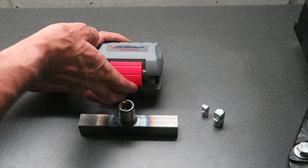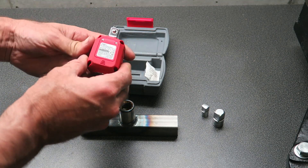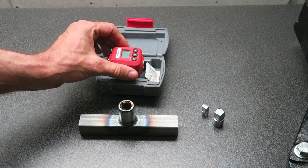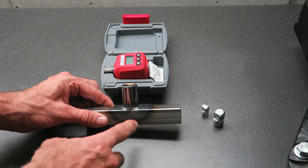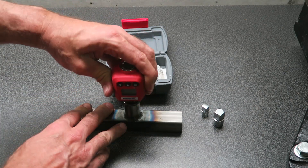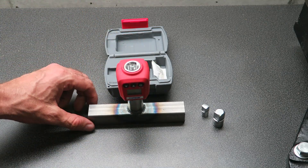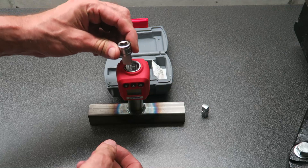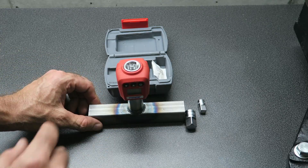So what I decided to do was get a digital torque gauge — this one's made by AC Delco and covers a range from 5 newton meters up to 200 newton meters. I also made a test fixture, which is just an old half-inch socket welded to some steel tube. You can plug it into the fixture and put your torque wrench on here to measure it, using adapters for three-eighths and quarter-inch drives as well.